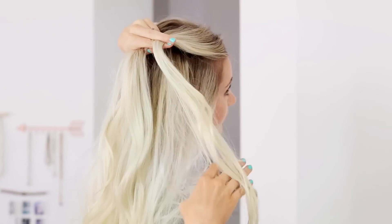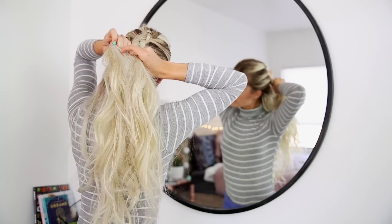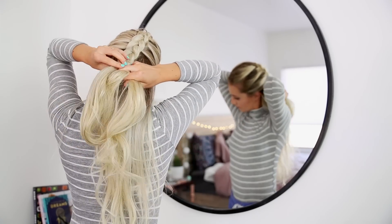So this first hairstyle is one that I do all the time, and it has to do with a braid. I do braids for like 99.9% of my hairstyles. They are so easy. All you need to do is just gather the top section of your hair and start at the top and begin to do a Dutch braid, which means you're doing a French braid but inside out, so you're crossing the pieces underneath each other instead of on top. This gives the braid a 3D effect, so it kind of makes it pop and look more pretty.